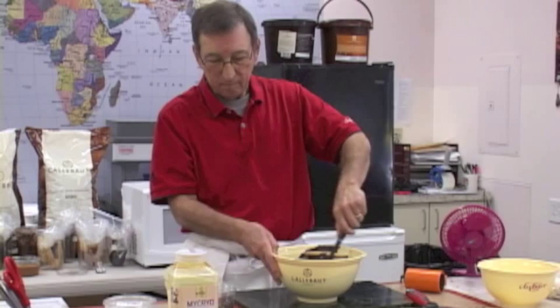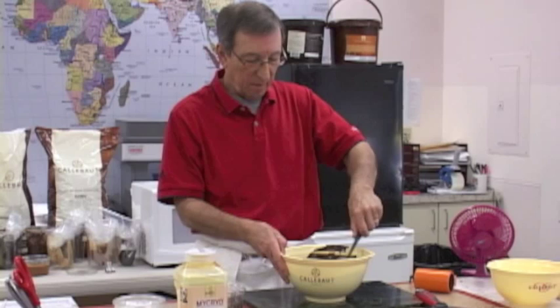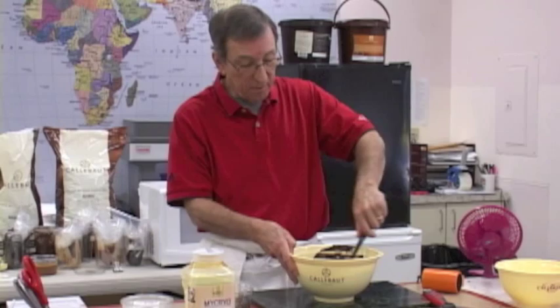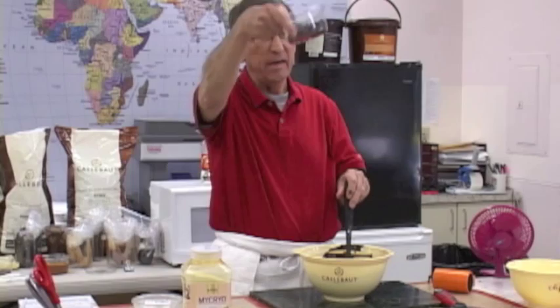You have to get it over 100 degrees and then bring it back down. We're down to 100-101. Everything we buy is already tempered chocolate — otherwise you could not get it out of the mold it was deposited in. Now there is one thing you can buy that is not tempered, and that's cocoa butter — except for this. This is called Mycryo — it's freeze-dried cocoa butter in temper.